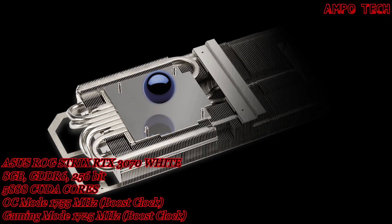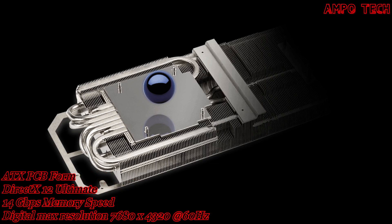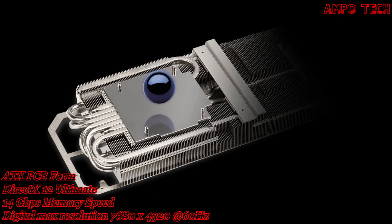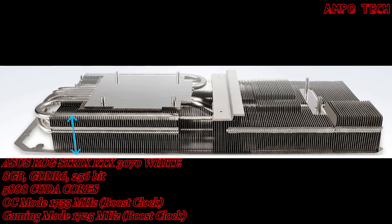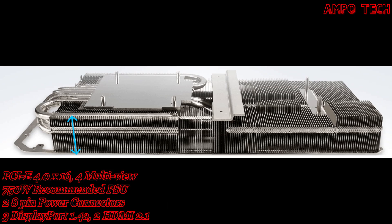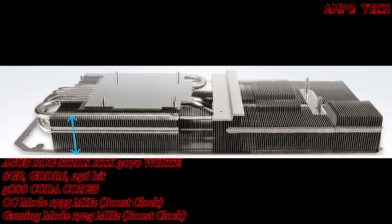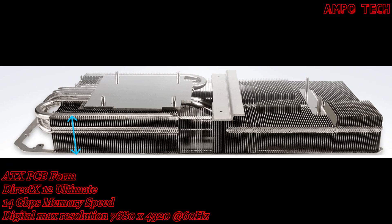Max Contact technology polishes the surface of the heat spreader and improves smoothness at the microscopic level, allowing better contact with the die for enhanced thermal transfer. The 2.9-slot design draws heat up into heat pipes that carry it through a thin stack filling the large 2.9-slot footprint, with an increased heatsink size compared to last generation to provide more thermal headroom for the new high-performance chipset.